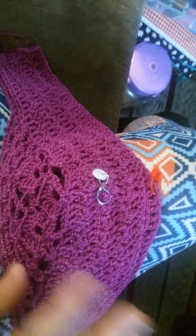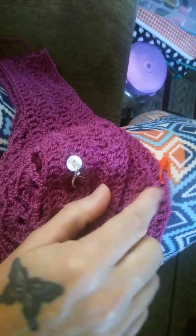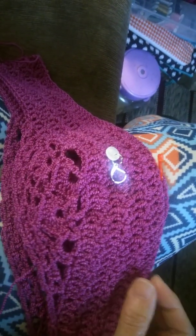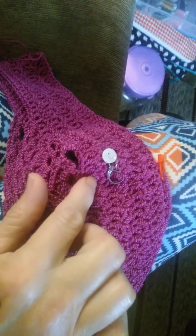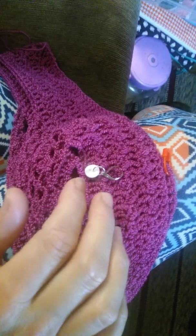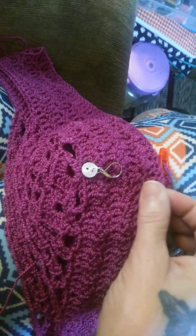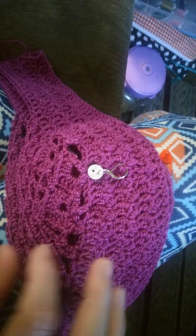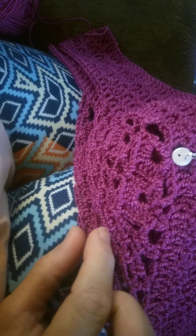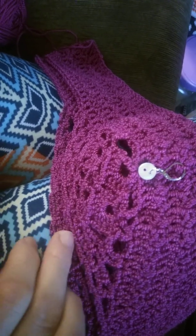The nice thing is I can block it to be the same size as the one on the bottom. This was the first one I made, and as you can see when you bring the top edges up, this one — the one with the little stitch marker that Jane of Scraptastic Yarn Podcast made for me — it's still not quite up there. It is a good quarter inch shy of being the same width as the first one.